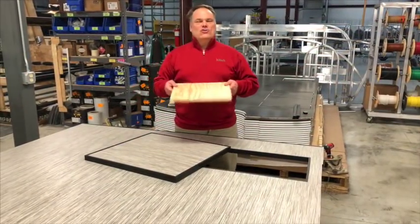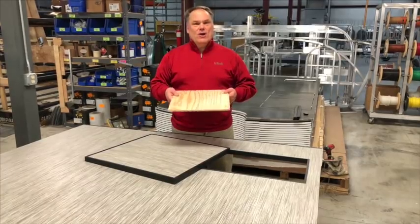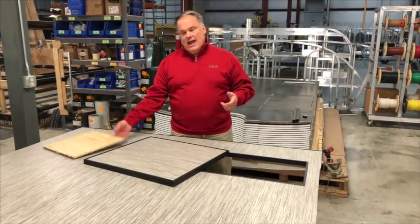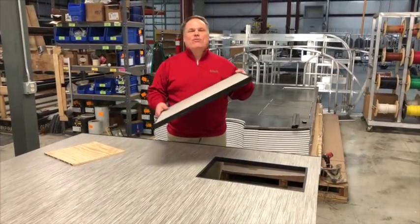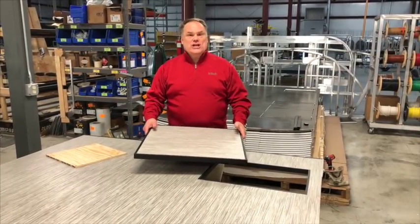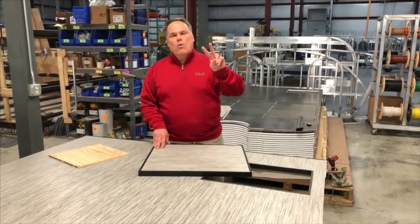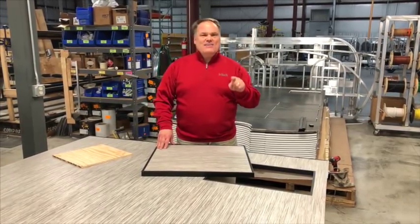Most manufacturers are using thin plywood in their floors. Not only is it heavier, but it's prone to rotting. At Intech, we're using composite flooring engineered specifically for this purpose. It's CNC machined, cut perfectly to fit right in the trailer. It's lightweight, won't rot, and that's building it right.